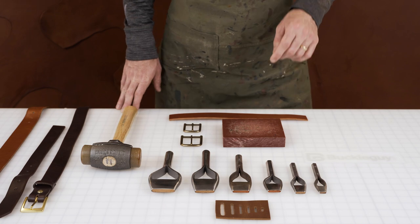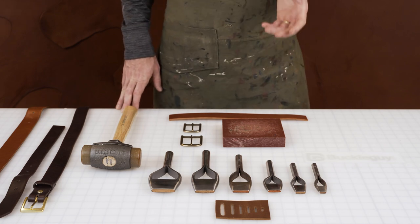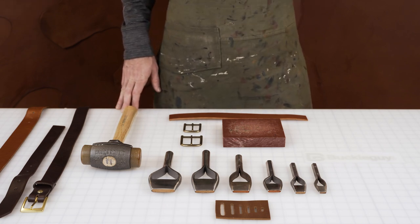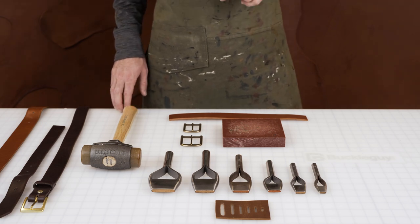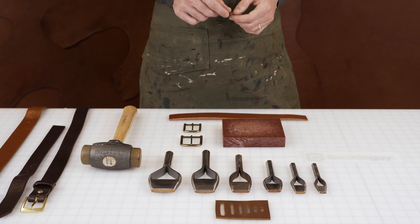We're going to show you how to use our bag punch, which is an oval shaped hole. You use these on bag straps, on belts, and a variety of other uses. Today we're going to demonstrate that on a belt, and we use it for the prong hole.